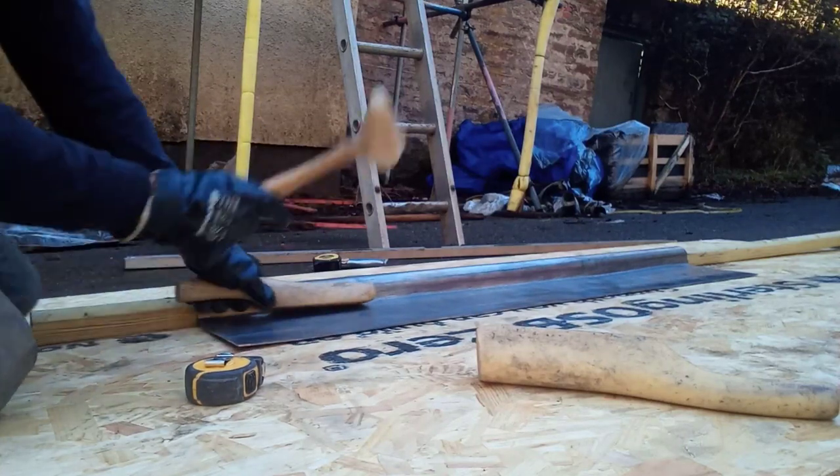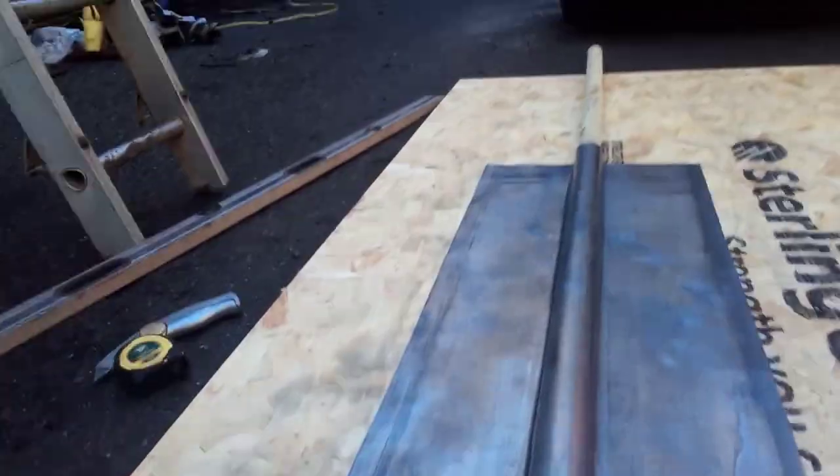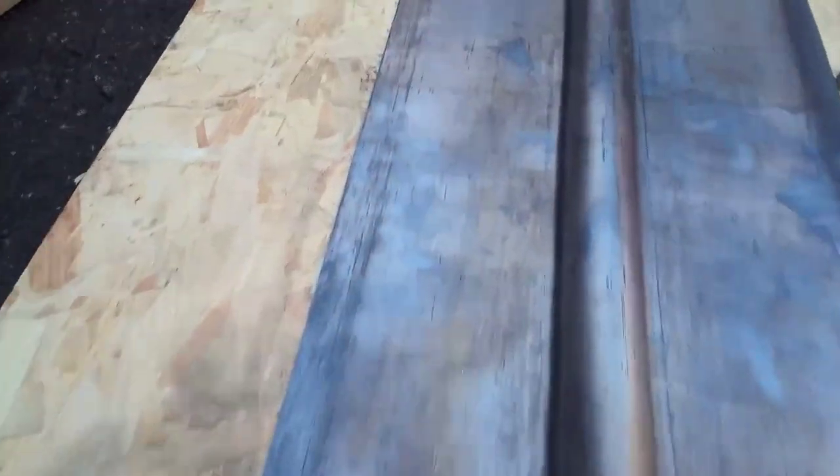Now we're just doing the final touch-ups and this will show you the finished product, all ready to go up on the roof.